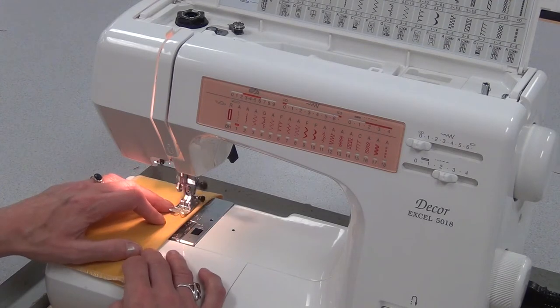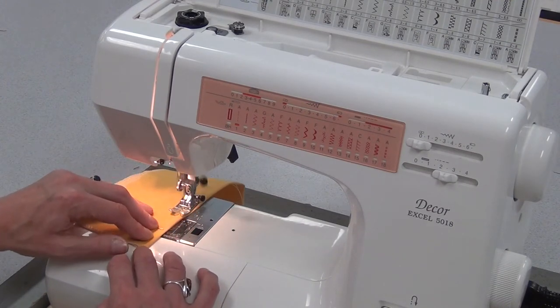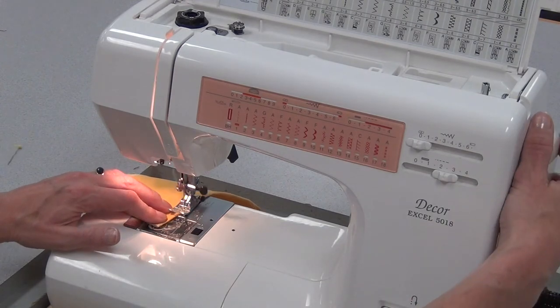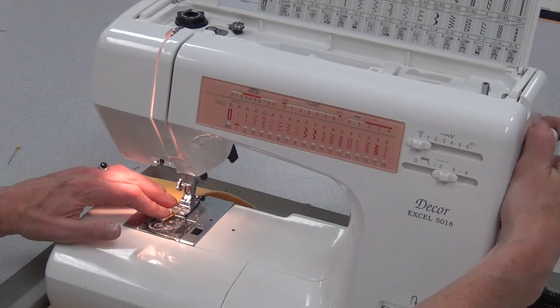I'm not going to reverse. I'm starting in the middle of the dart and going toward one tip, sewing right on the line that I drew, getting very close to the pin, and I get as close to the edge as possible, sewing to the very last stitch.